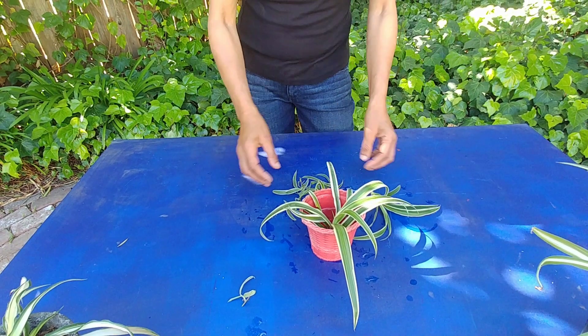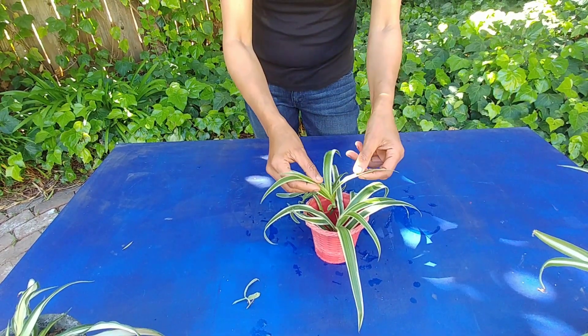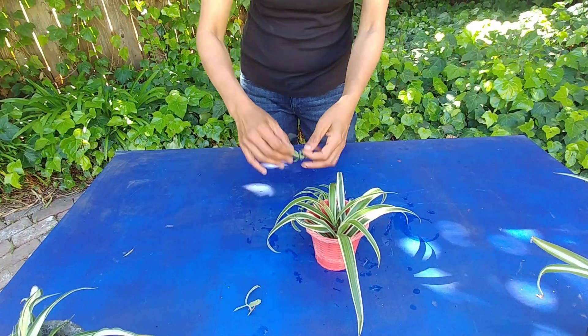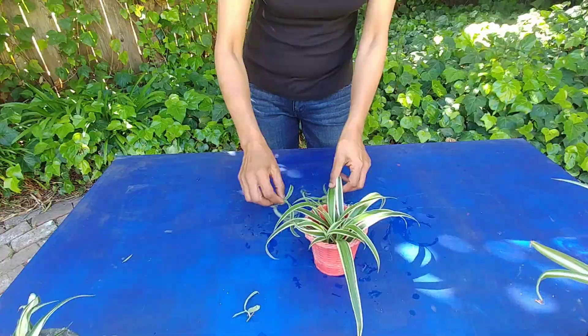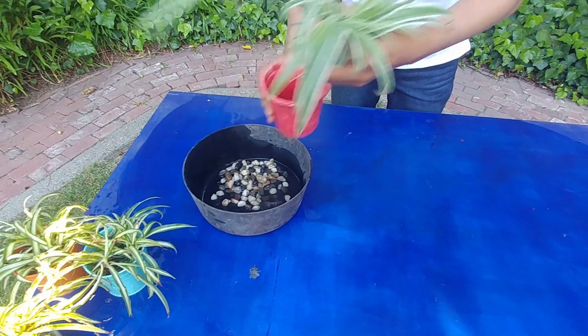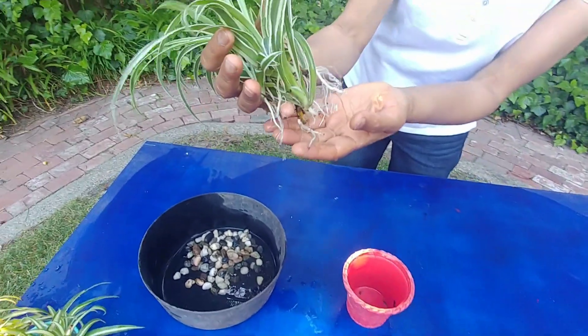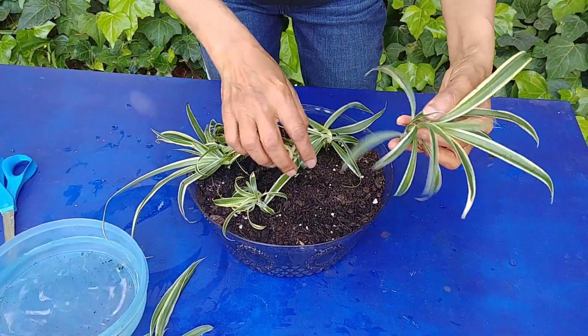You can cut the plantlets from the mother plant and put them in water. Just take any container, fill it with water, and place the plantlets in — make sure the bottom part or the roots are touching the water but the leaves are outside so they don't rot.